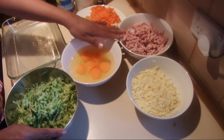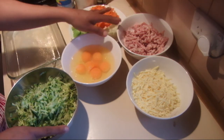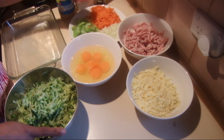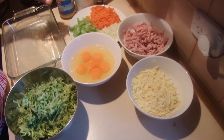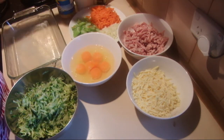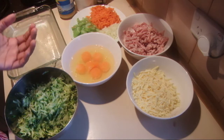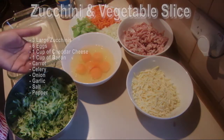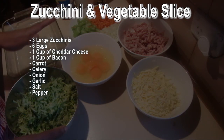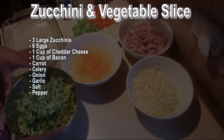If you are a vegetarian, omit the bacon from this recipe. Also add some carrot, celery, and onion, and into that add some garlic, salt, and pepper. You can use a quarter cup of olive oil to add into this — it will give a nice crispy look — but I'm not adding any oil in this recipe.